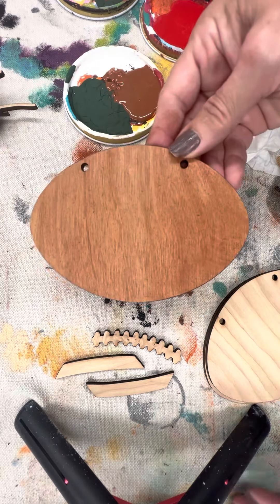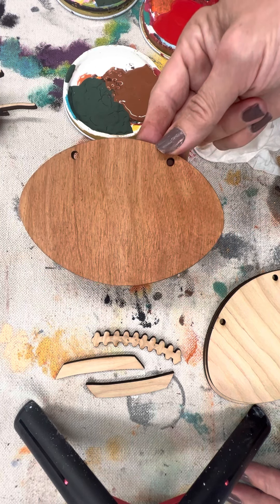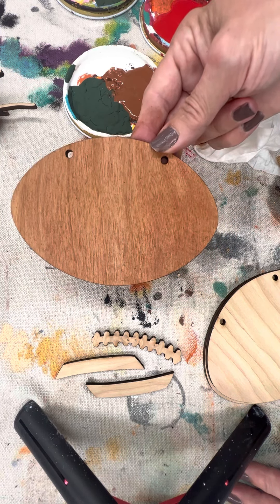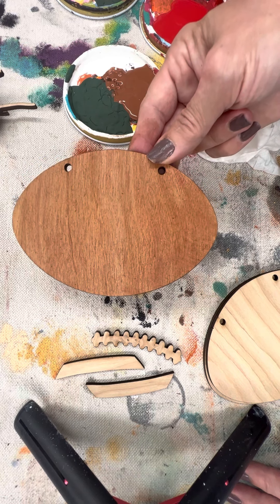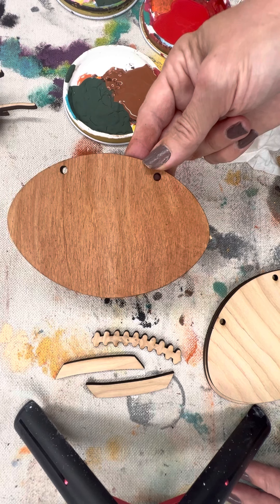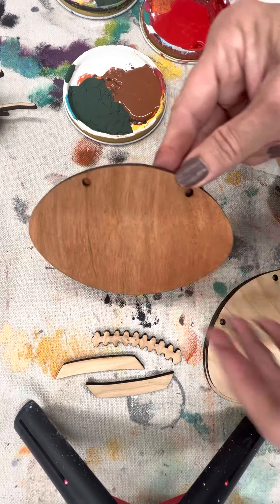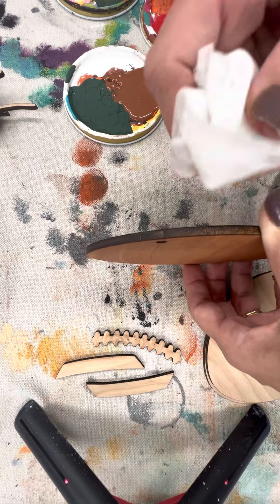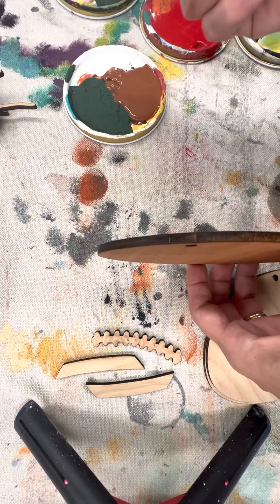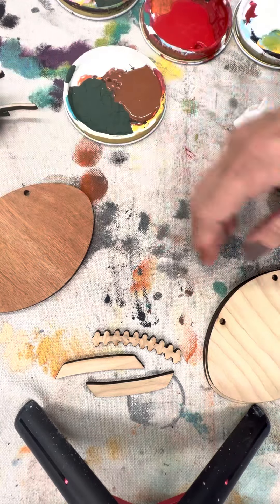This works great for very large pieces like your backgrounds, circles, door hangers, and other large 3D pieces. You can use it with small sections — it just takes a little bit of patience if you don't want to get any on the edges. If you do have paint on your edges, simply use a baby wipe or wet paper towel to clean those up.